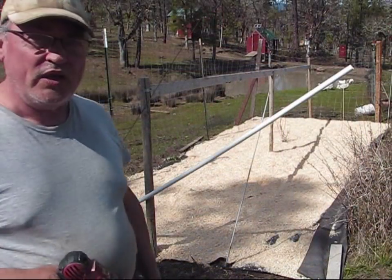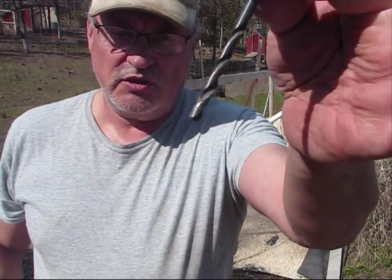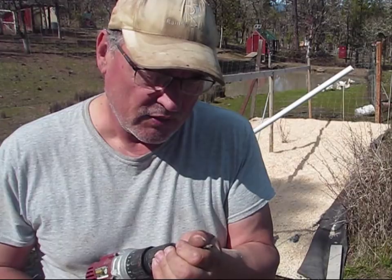Now that the weed control is taken care of, I'm going to swap my screw bit for a drill bit and go ahead and put in the wires for the grapes.